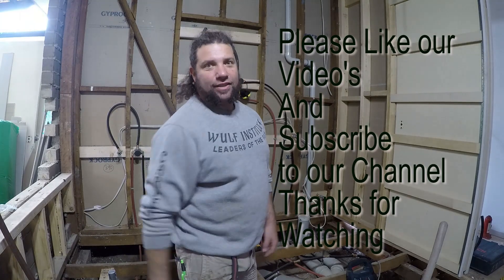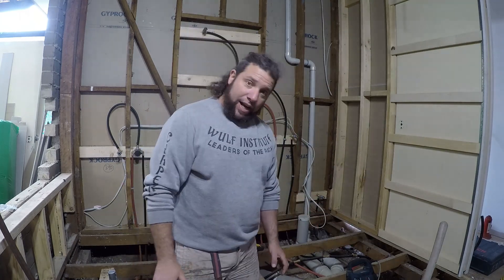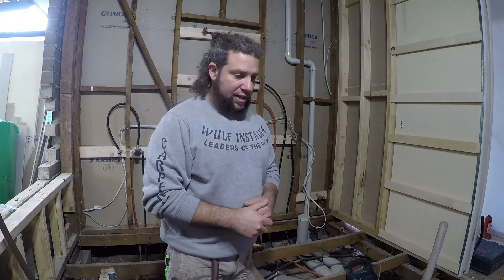G'day everyone! Uncle Jojo, great to see you all again and welcome to another rip-roaring episode. Today I'm going to show you gals and guys out there how we do re-stumping on an existing house. Re-stumping, or re-blocking as it's also known, is replacing stumps. What we've got on this job is a number of stumps that are cracked and we have to replace those as we go. Come with me and check it out.